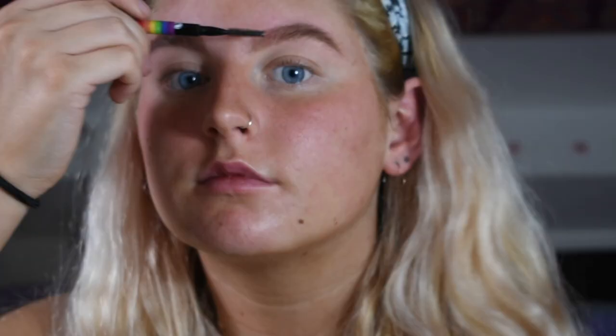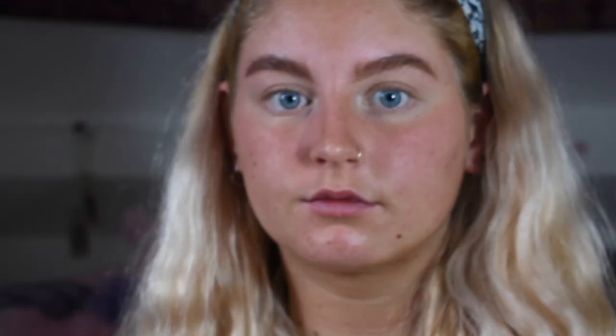Starting by grabbing my W7 brow pencil — it comes with a spoolie on one side and a pencil on the other in the shade dark brown — I run that through my brows, then get my Gimme Brow by Benefit and run that through too. Then I grab hairspray, spray it onto the spoolie, and brush the hairs upwards to get that real bushy look. I then grab my clear Benefit brow gel and go through my brows to help lock them in place all day.